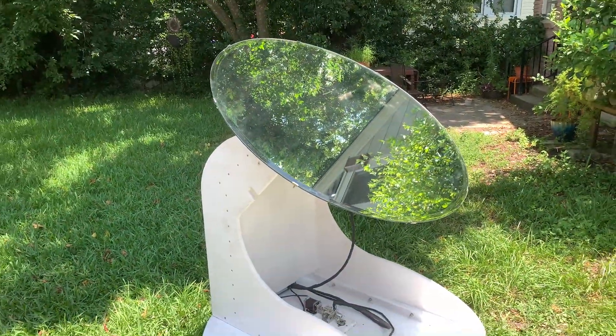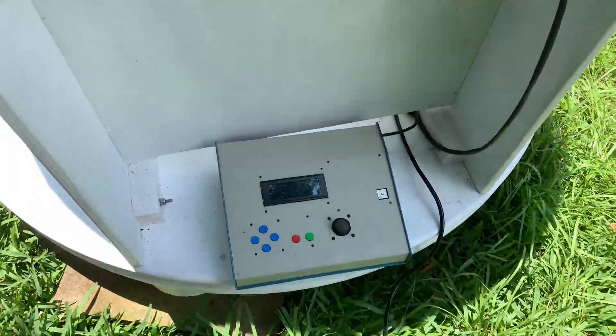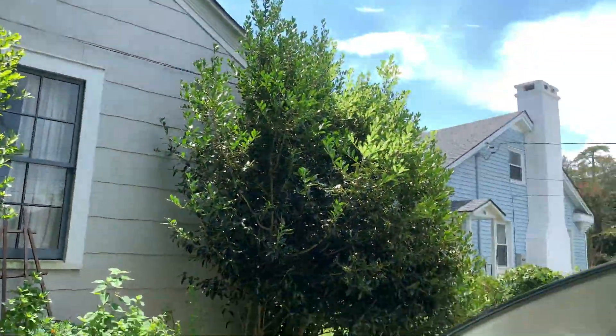It's a 42-inch mirror, some stepper motors and encoders, and an interface that can control the motors and tell them where to go instantly. You just do a little calibration of the machine to set up the north and the horizontal, and then you select your target and you're good to go.